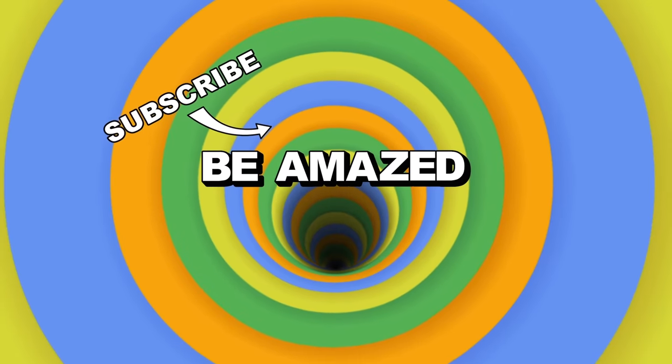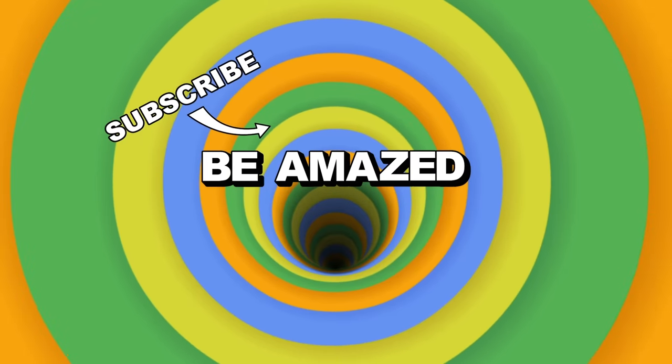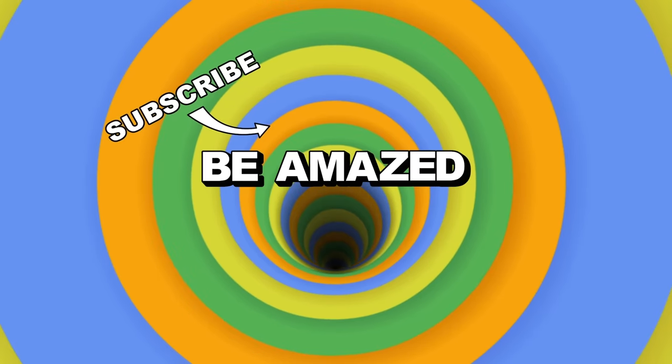And there we are — five dishes from history. Some resounding successes, others enormous failures. Which of these meals would you like to try? Or maybe you've tried to make some of these yourself? Let me know in the comments, and thanks for watching.